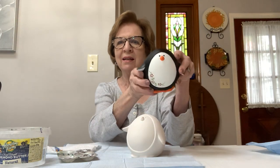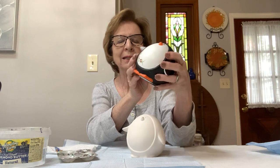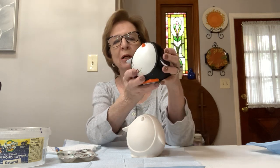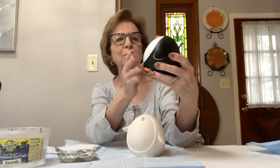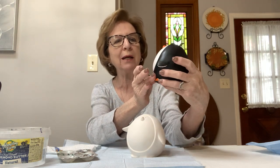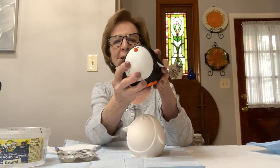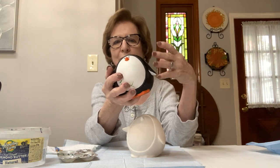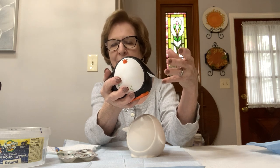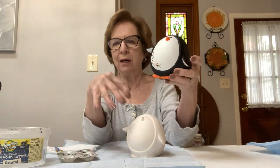Hi everyone, I'm Rosemary and today we're going to be painting this ceramic penguin bank. He's called a pudgy penguin bank. I'm going to be painting along with you so that you can see what I'm doing and not just listen to what I'm saying you should do. I think it's easier if you can watch also.